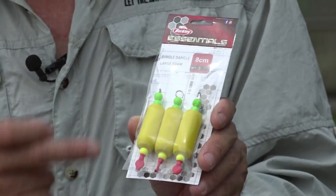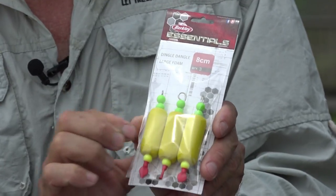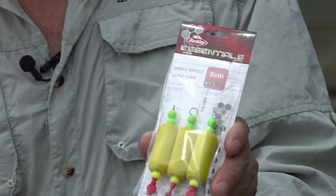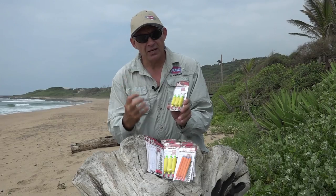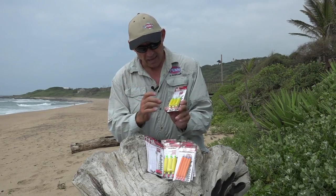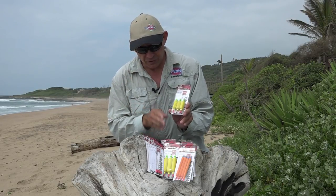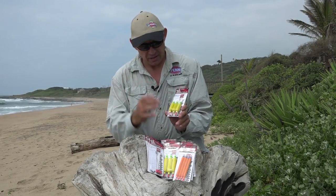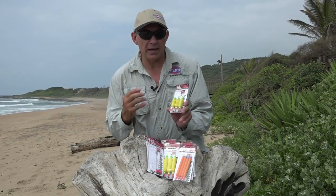The flotation that Berkeley used in the dingle is a nice hard float, so it helps you shape your bait around it and gives your bait a nice firm texture so it doesn't fall apart. With it being quite hard, it also floats very well. Especially when you want to lift your bigger baits up, this nice hard dense foam lifts the bait up high and gets it into the zone you want.